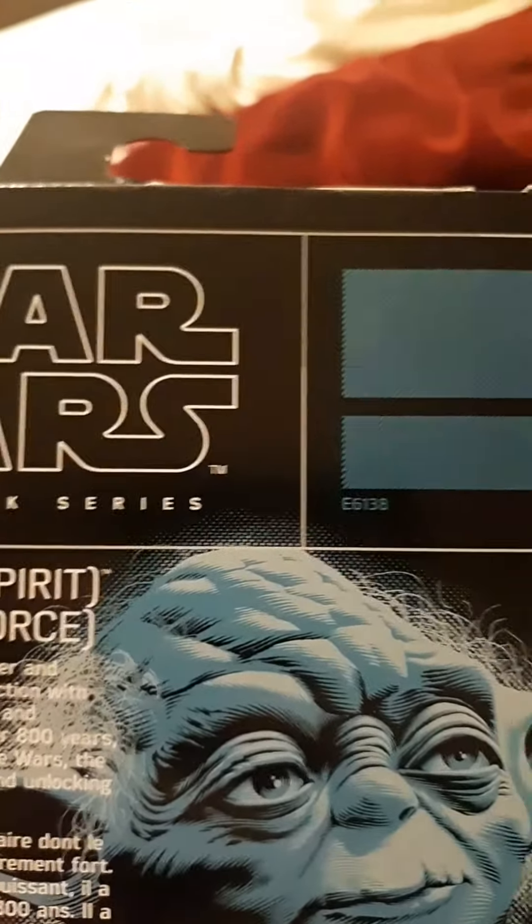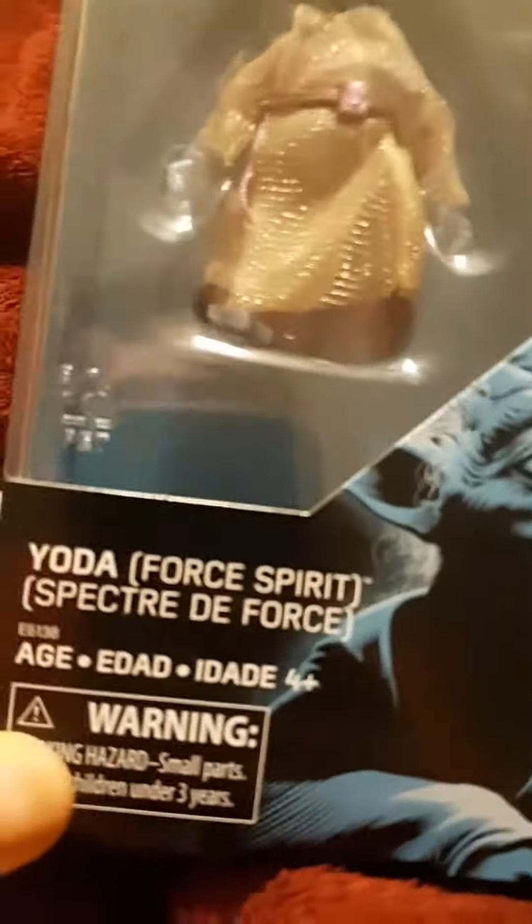So I bought this at my local Walmart, and it's a really cool find. They had the Luke, but I didn't really like the Luke, so I went with Yoda. I don't really have many Yoda collectibles. And it is Hasbro — these are more of the high-end. Black Series is known for their high-end toys, and are a little bit more pricey, but good for the quality.